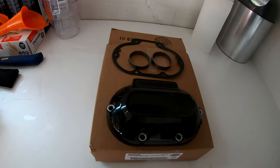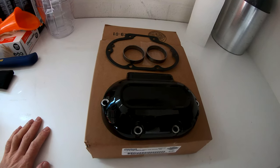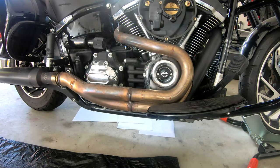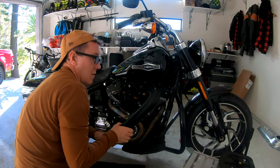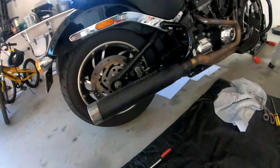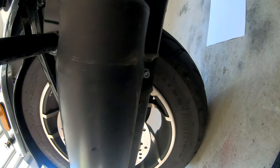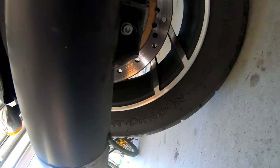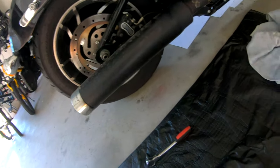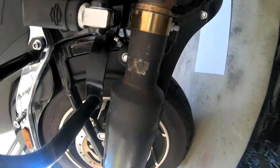Alright, let's get to the pipes and get these black heat shields off. Just to show you real quick, we've got a 3/8 hex head bolt there, and another one in there, and then a hose clamp around there that we've got to remove as well. Then we should be able to get the muffler off.